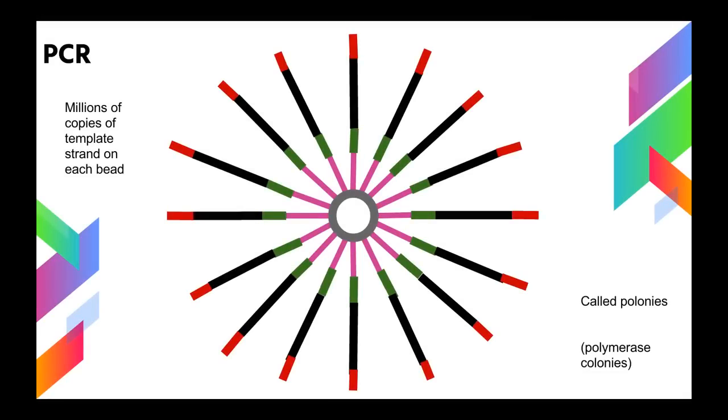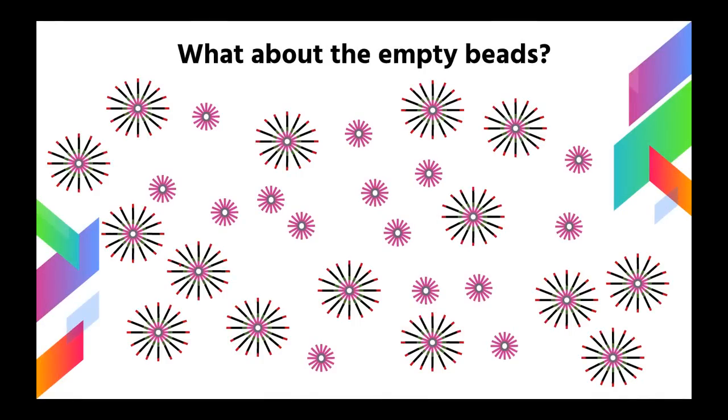The next step is PCR. Millions of copies of the template strand attached to the bead via the P1 adapter are created and attached to that same bead. So now each bead has millions of copies of the same fragment of DNA. These are called polonies, which is a combination of the words polymerase and colonies. So now we have polonies mixed in with empty PCR beads, but we need to get rid of the empty beads so they don't take up space on the array or consume resources.